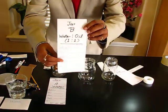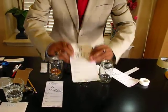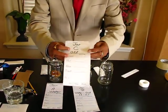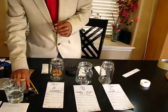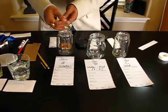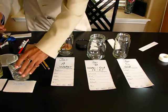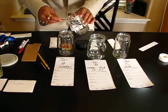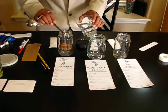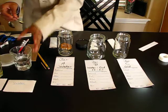Jar B will be filled with vegetable oil and water 50-50 — one part each. Jar C will be filled with oil only. I'm using a tablespoon from the kitchen to measure: I'm adding half a tablespoon four times, which equals two tablespoons of water into jar A.